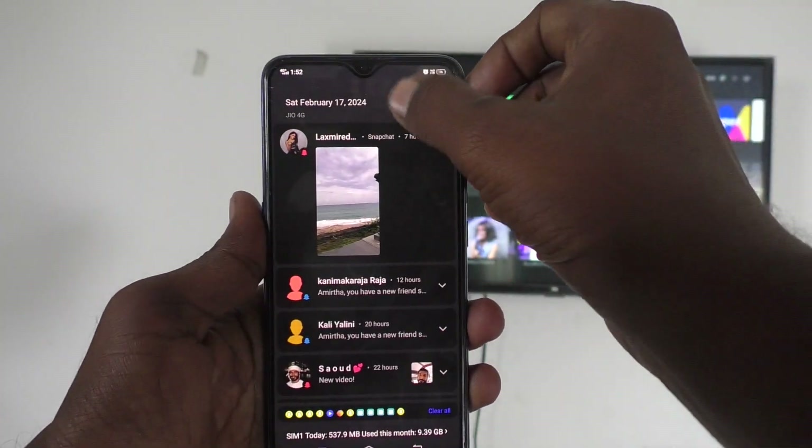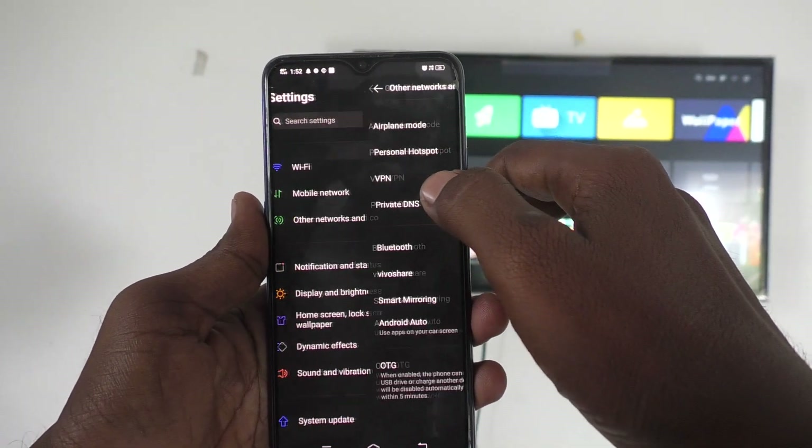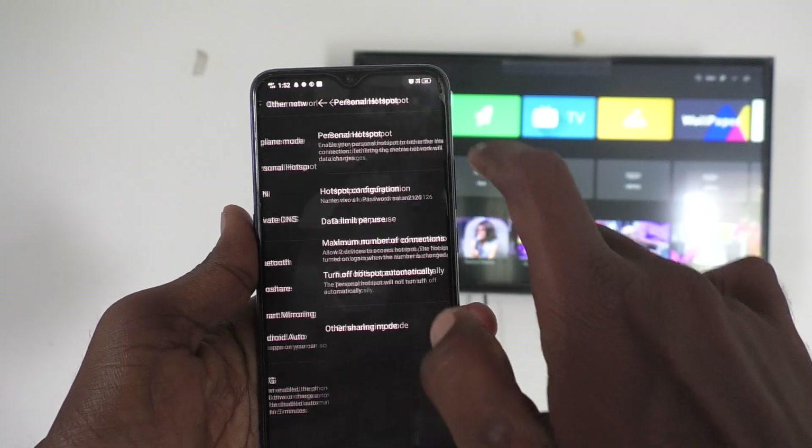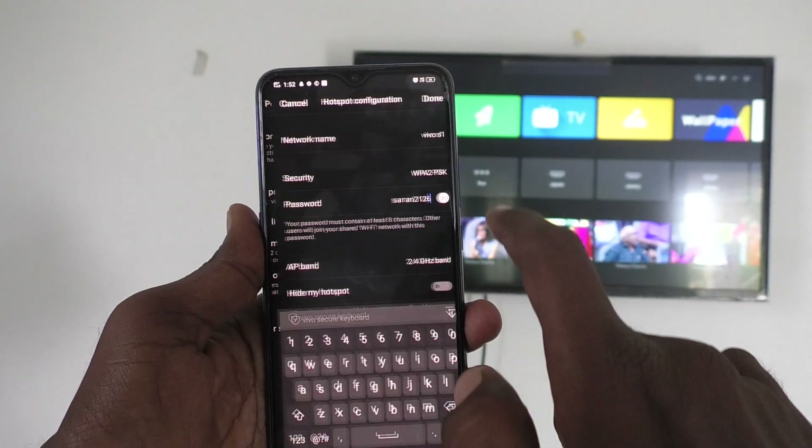First of all, in your phone, go to settings. Then go to other networks and connections and click on personal hotspot and turn on the button against personal hotspot. Now click on hotspot configuration.